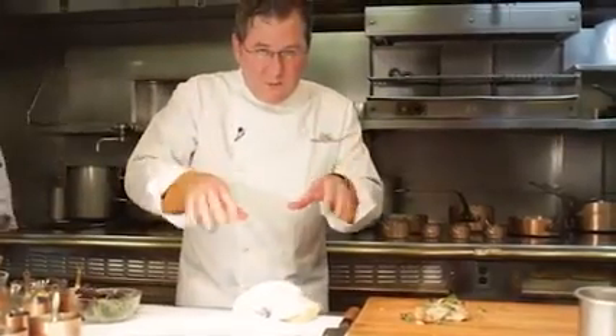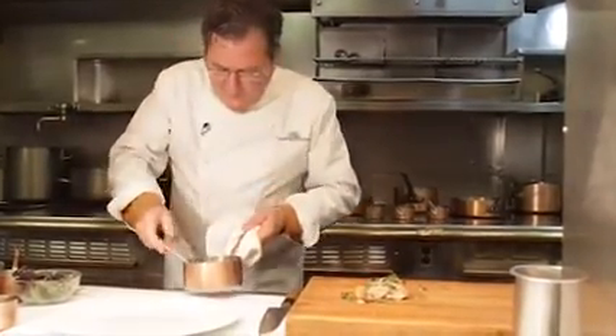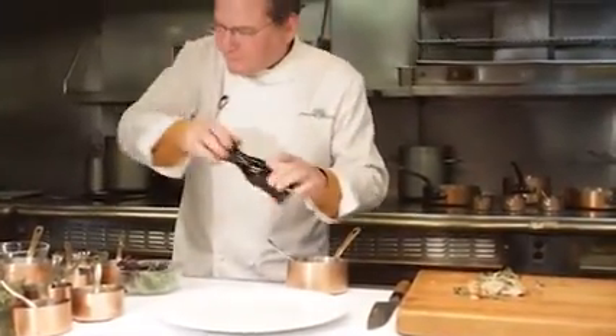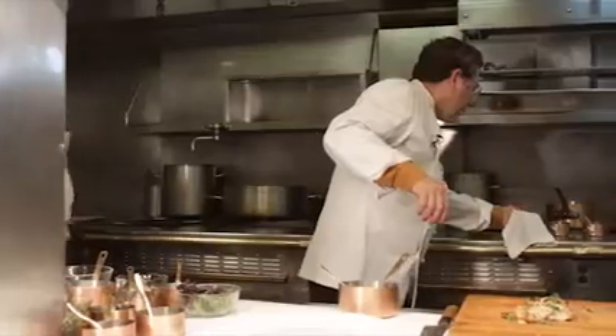The meat's ready to go and now I'm going to put together the Israeli couscous with these different aromatic vegetables. Here's the couscous — a touch of salt, not that much. A little bit of pepper and just a wee bit of olive oil, and then we're ready for the other components.